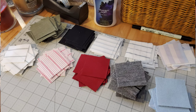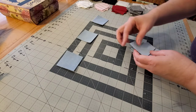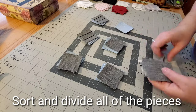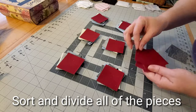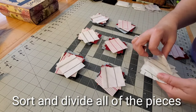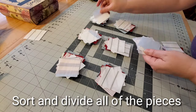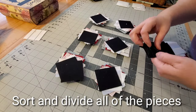Here are my piles, all cut and sorted, and we're ready to start playing with some layouts. I go through and divide all 10 different fabrics into six mug rug piles, making sure each of the six mug rugs contains at least two of the 10 fabrics. I sort through all 10 piles and then have a pile of extras that will be divided amongst the six mug rugs as needed.